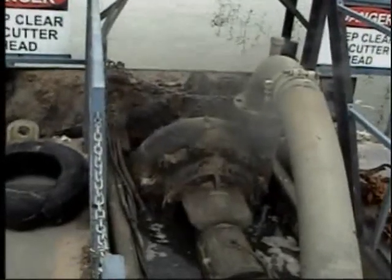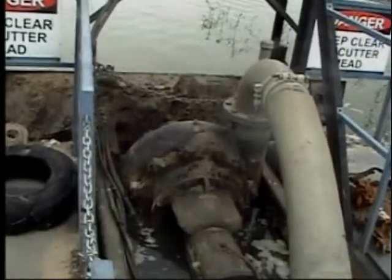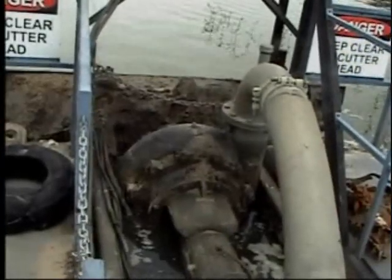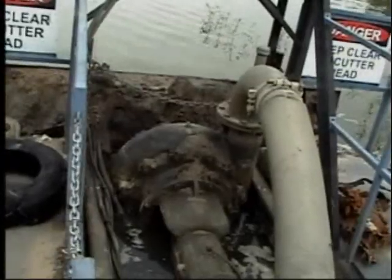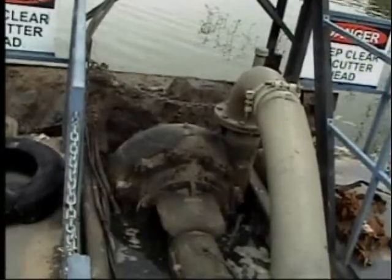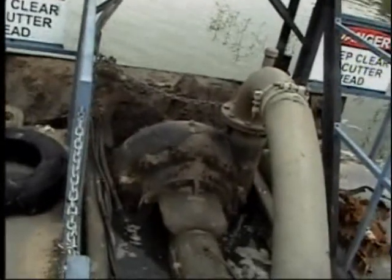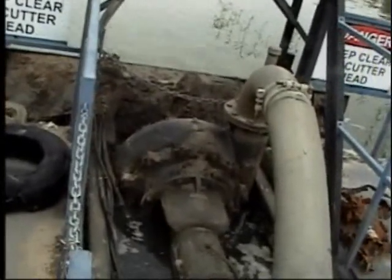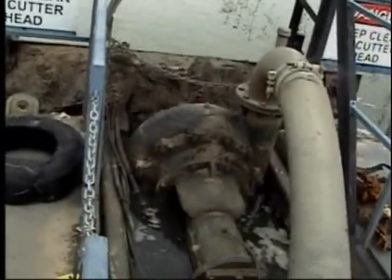Here we are looking at the pump and the discharge line coming out of the top of the pump. In front of that is an auger head which has tines, not unlike the ones in the harvester. As all that rotates, they actually cut the weeds and then cut through the mud as well.